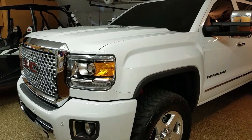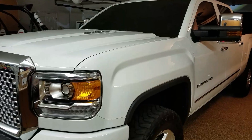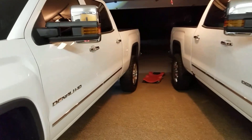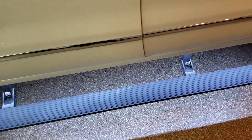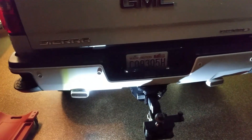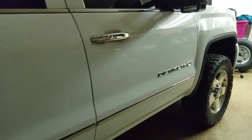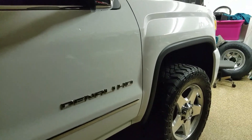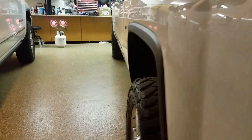This is my 2016 GMC Sierra Denali Duramax diesel. It's got the amp steps — these are the best things ever, you got to have them. It's got a tunnel cover, we just installed the rigid marine reverse lights, and it's got a five-inch Flow Pro straight pipe, all tuned by PPEI Cory Willis. It sounds amazing.